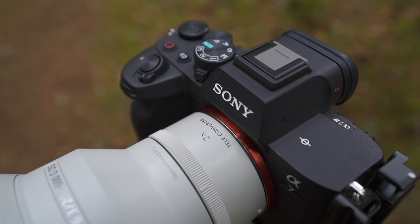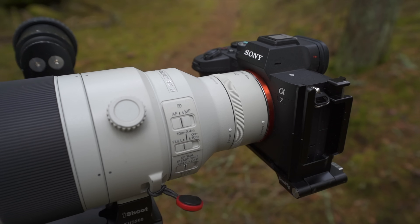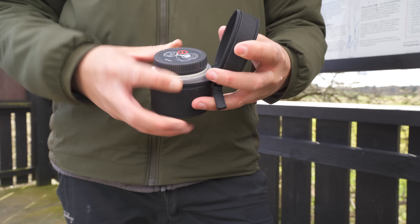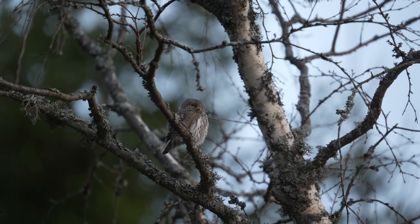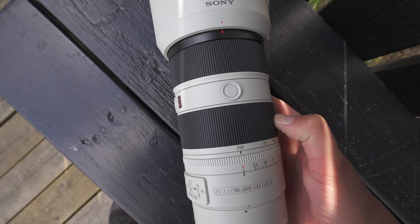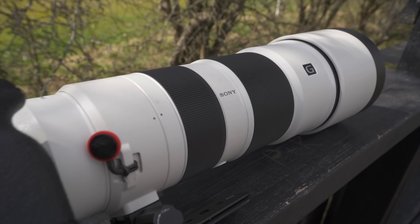The design of this thing is very sleek and you can clearly tell it's designed for Sony telephoto lenses. It comes with a small pouch you can use for traveling and storage. Since this is a 2x teleconverter, it means you double the focal length you pair it with — so the 70-200 becomes a 140-400mm and the 200-600 becomes a 400-1200mm.